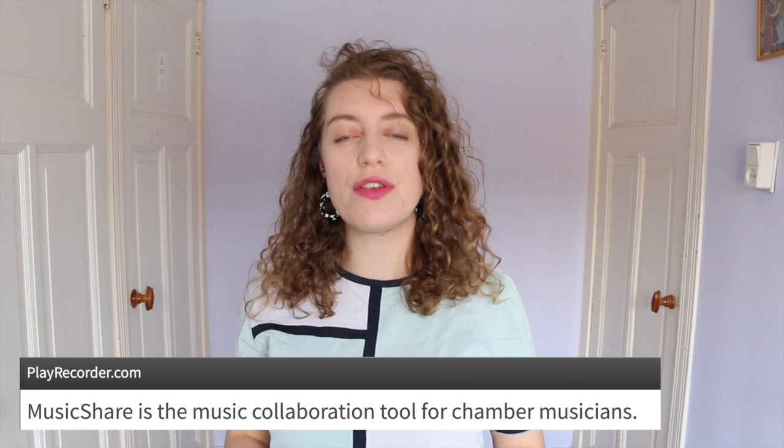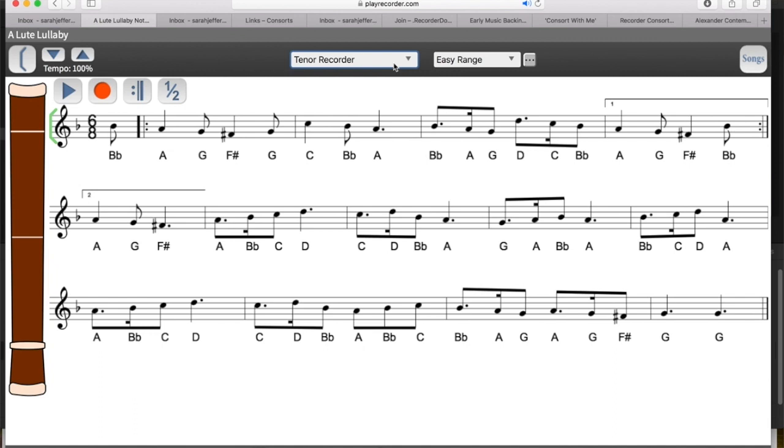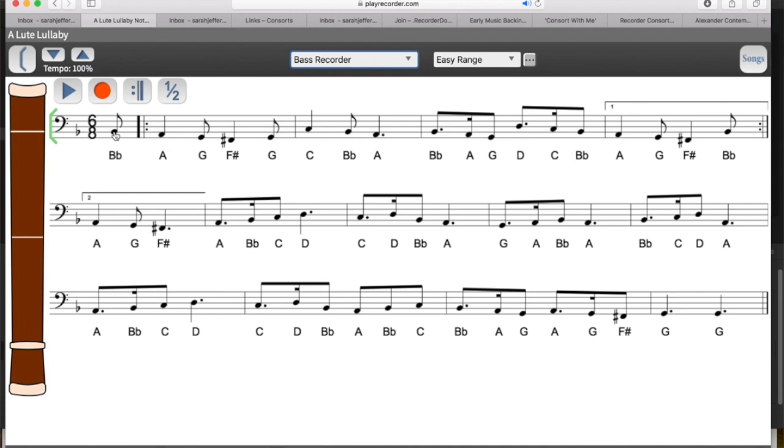The first one is called Music Share, it's the music collaboration tool for chamber musicians online and you can find it at playrecorder.com. This has a couple of really cool features — first of all you can load in any XML file, that's a music file, you can find these online. It loads it in for you and then after that you can change the instrument so it transposes it, and you can even set the difficulty; it automatically moves the range of the music around so that it's easier or more challenging.